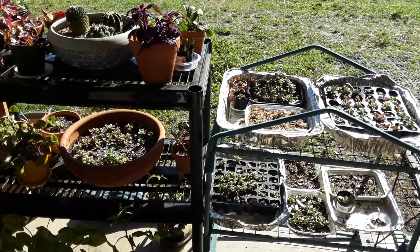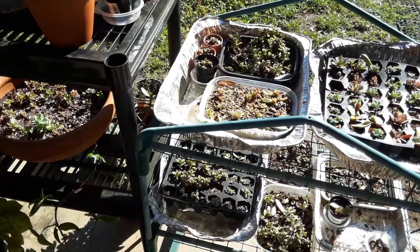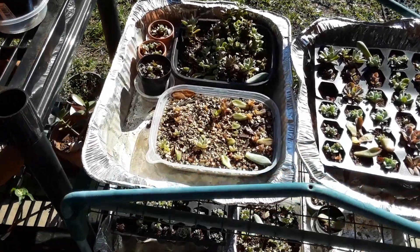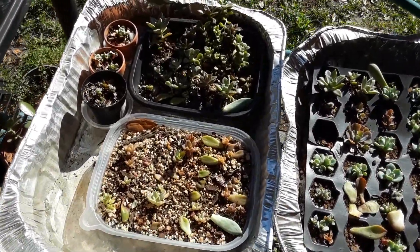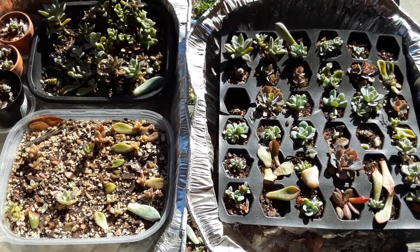Hey guys, thank you so much for stopping by the garden today. I just wanted to go over a little video with you because we are going to be doing a video on taking care of succulent babies, because I know a lot of you are still having problems taking care of your little succulents that you propagated from leaves.